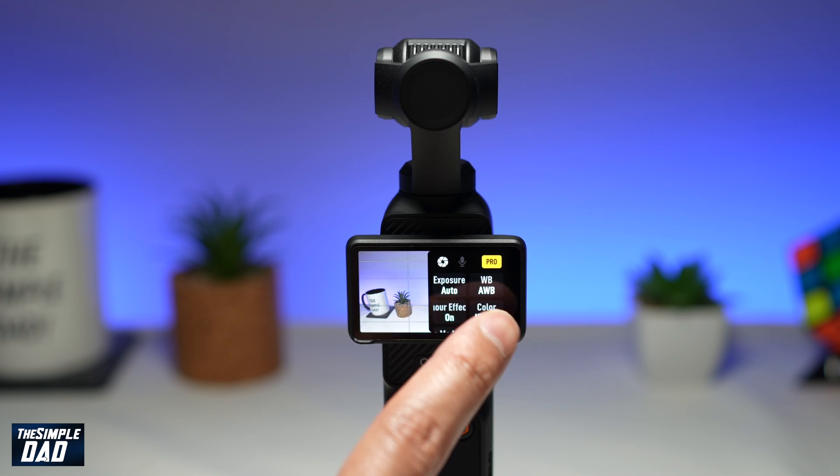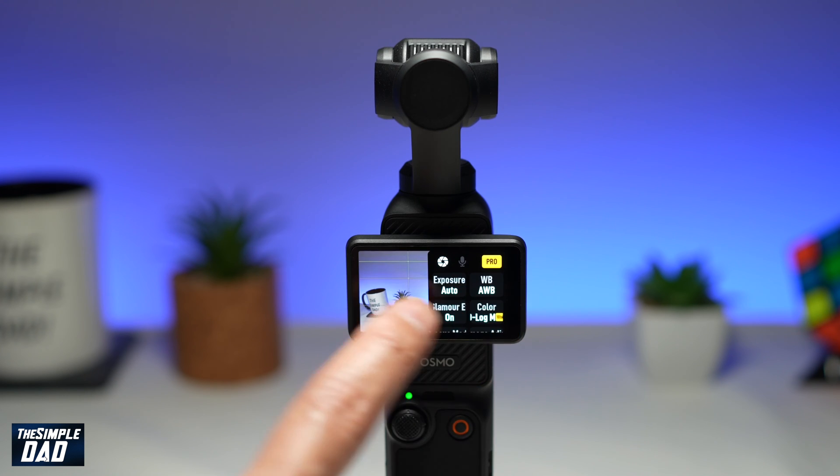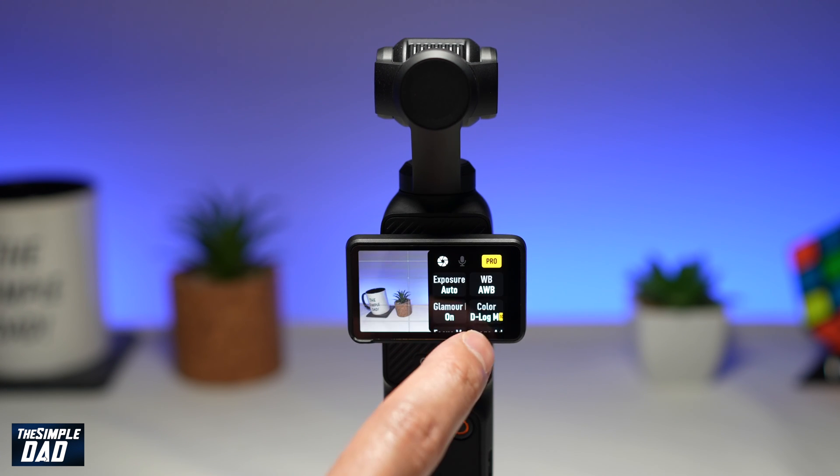If you choose HLG or D-Log M, you'll be able to do some color corrections while you're editing the footage on your PC or Mac. So if you're into color corrections or you like to edit the color later on while editing, you can go ahead and choose these options to record your video in.